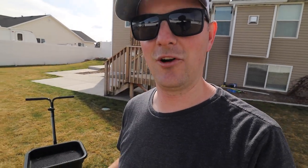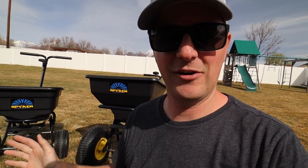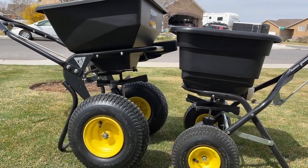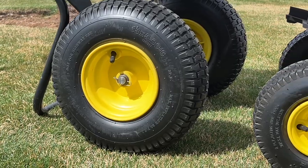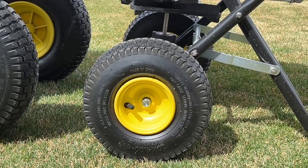The P20 is definitely more cost-effective, although like everything else right now, the price of both of these spreaders has gone up since I started using them. No matter what spreader you decide to buy, one feature I'd definitely recommend looking for is pneumatic tires. Both of these products have them, but notice the difference in tire size — the Ergo Pro has significantly larger pneumatic tires than the P20.